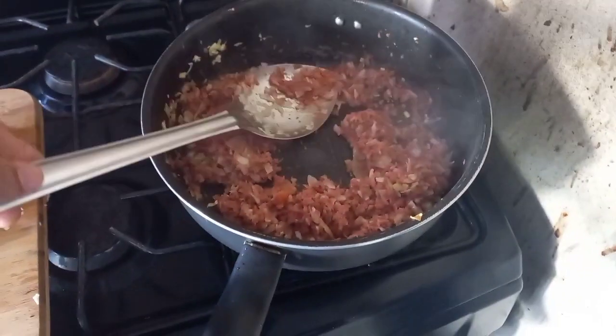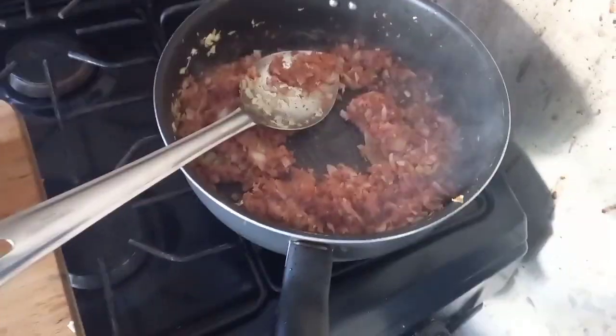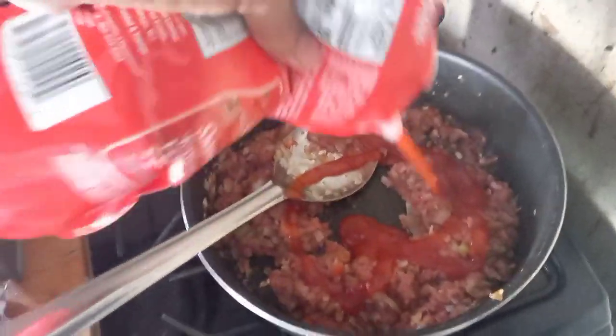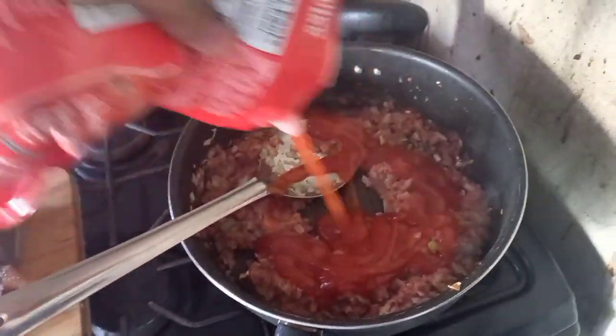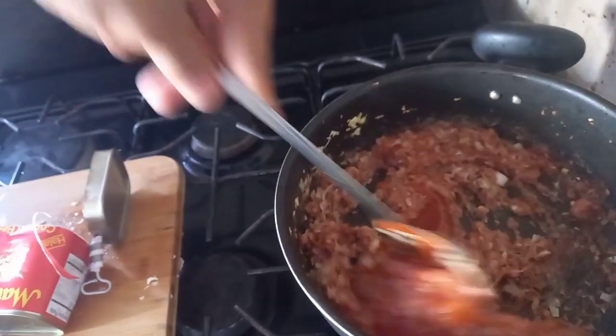This is the texture you want the beef to be before you add the secret sauce. I'll show you what my secret sauce is — don't tell nobody! This is only a boy's secret sauce. Then we stir it straight in.